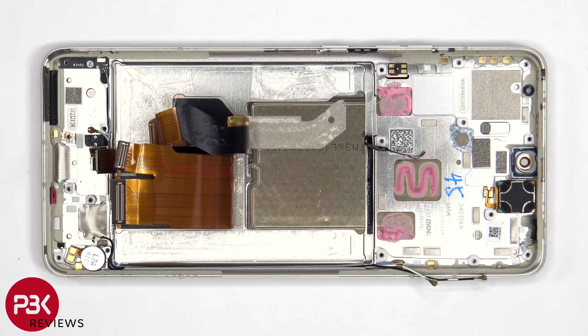Finally, the earpiece speaker is located on top, which is also held down with some adhesive. To replace that, just apply some heat and pry it off.